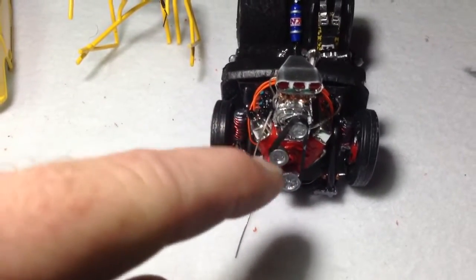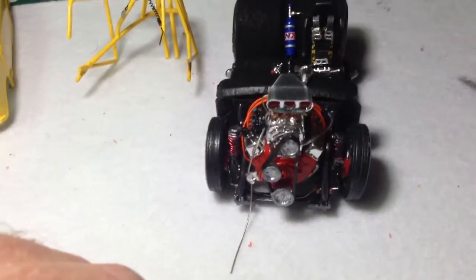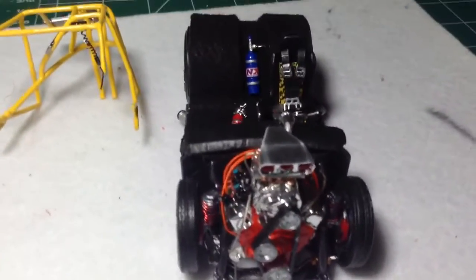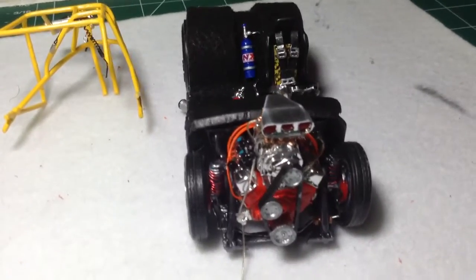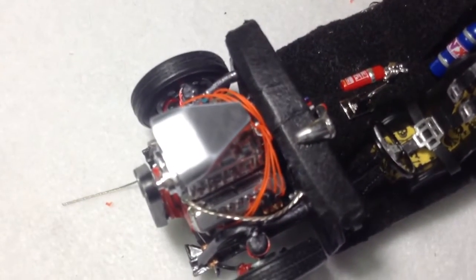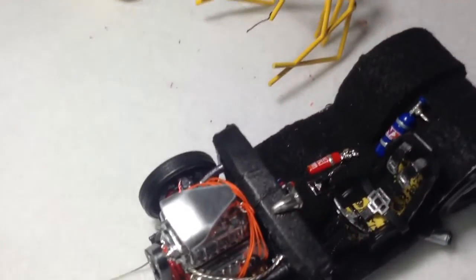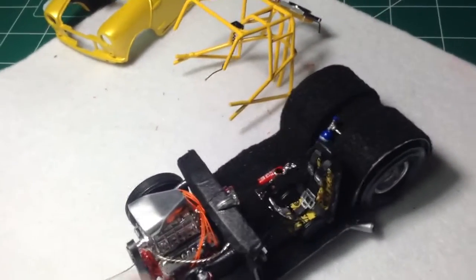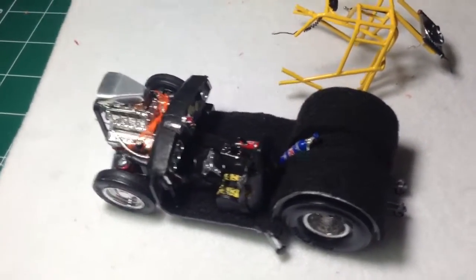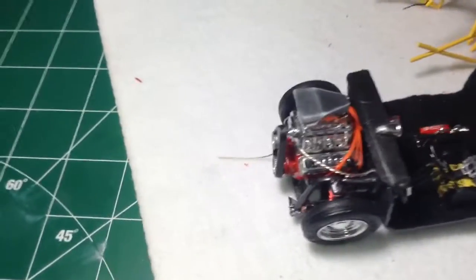Still got some touch-up painting to do there — I'm going to wait till it's all done before I touch that up. You can see the plug wires. You can see the fuel lines are run. You can see the brake lines are run. There's a brake booster stuffed down in there. There's my line running back to my rad, which I had to mount in the back, because obviously there's nowhere in the front.